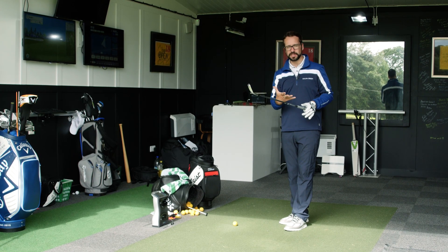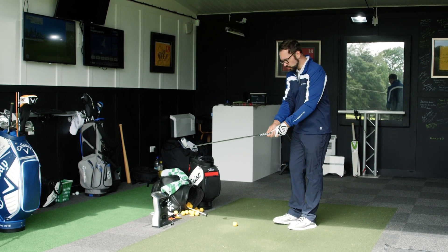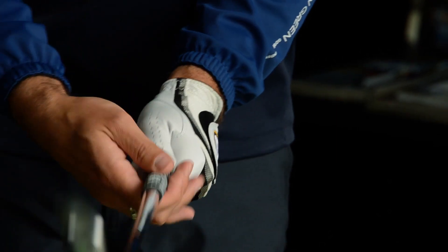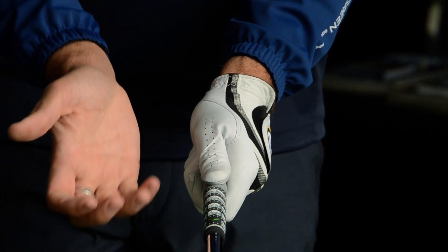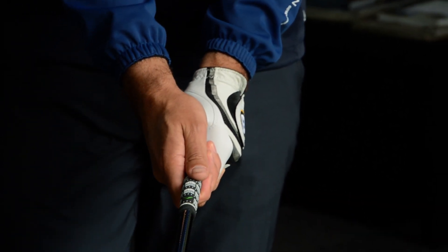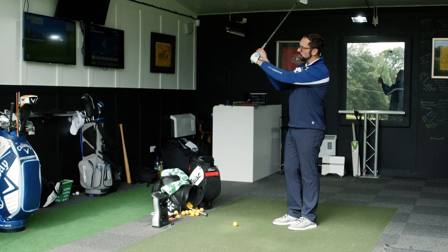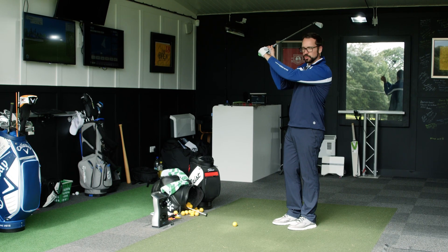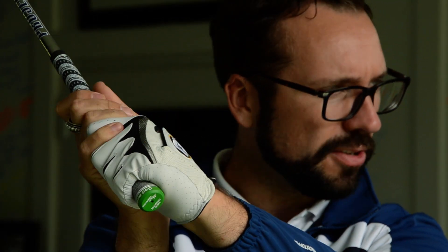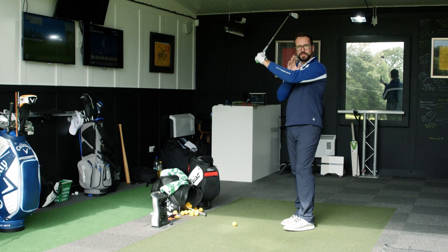What do we mean by wrist angles? Generally speaking, if you take a neutral grip — a two-and-a-half knuckle position on your left hand with the V pointing up towards your right shoulder, and the right hand sitting on top with the lifeline on the left thumb — your wrist angles going to the top of the swing wouldn't have to change much. When the club face matches the back of the left wrist and arm at the top, that club face position is neutral.